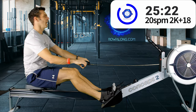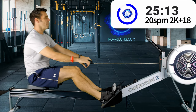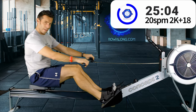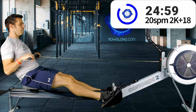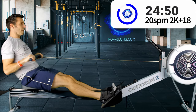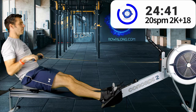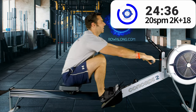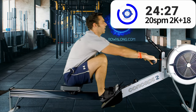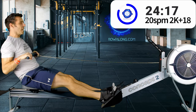So your new training pace would be 1:58 and suddenly all your sessions are going to be a little bit harder because you're rowing faster. As a result you get faster, and the next time round maybe you go another 8 seconds faster for your 2k and take another 2 seconds off your training pace. That's how you use your training pace as a constant gauge of where you are and to keep improving — you can do the same 4-week training plan and because you're going faster each time, it will always be effective. 30 seconds to go, then back up to 24 strokes a minute.